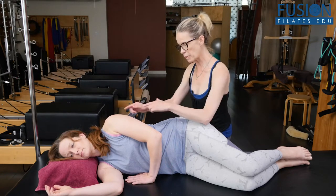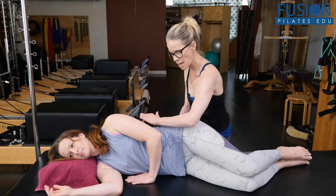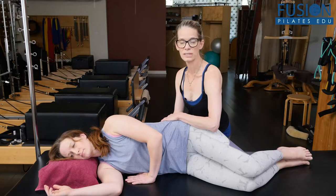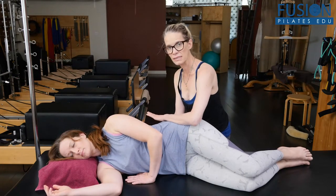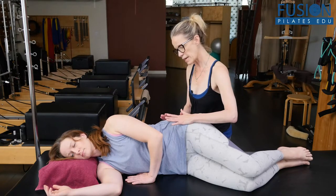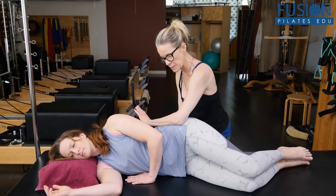On the inhale, the hip can go up to the armpit and the bottom waist falls into the mat. Then on the exhale, she's going to take her hip towards her heels and feel the lightening of that bottom waist. Hip to the armpit, allowing the bottom waist to fall, then hip to the heels, allowing the bottom waist to lighten. One more — hip to the armpit, bottom waist falls, and then hip to the heel.